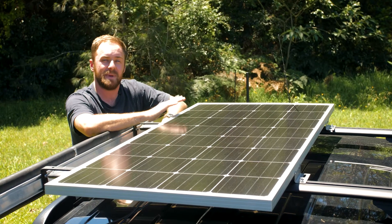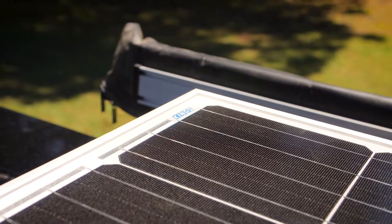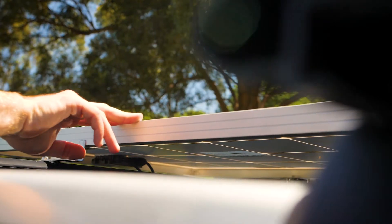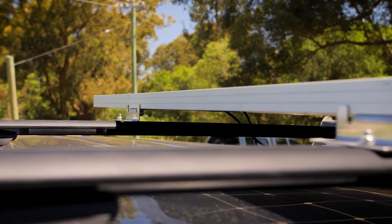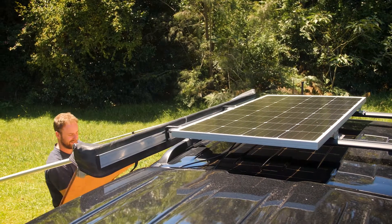Need a heavy duty, big power, permanent solar panel for your setup? Then you need an Adventure Kings 160 watt fixed solar panel. Built with a tough aluminium frame and featuring thick tempered glass, this panel is designed to be permanently mounted and stand up to constant harsh weather conditions.